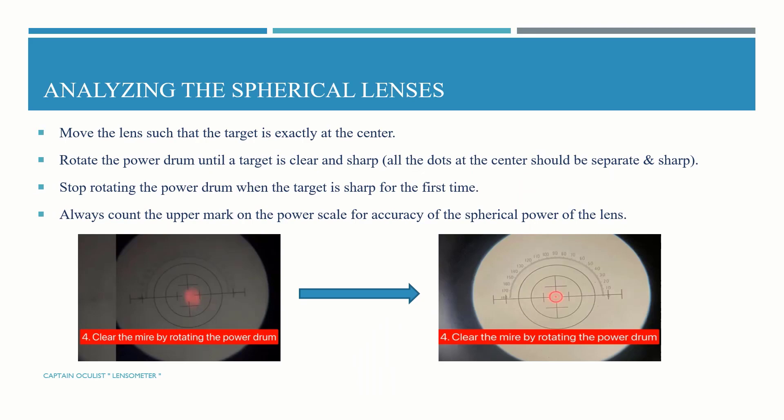Analyzing spherical lenses: move the lens so that the target is exactly at the center. Rotate the power drum until the target is clear and sharp. All the dots at the target or at the center should be separate and sharp. Stop rotating the power drum when the target is sharp for the first time. Always read the upper mark on the power scale for accuracy of the spherical power.